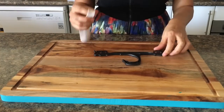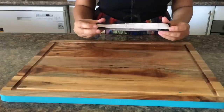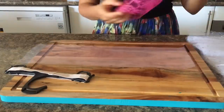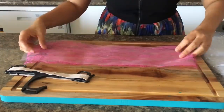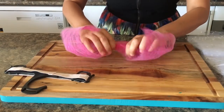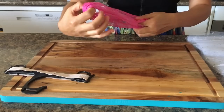Now that my tulle is cut, I'll take the hanger and secure the elastic band on top of it so that it becomes easier for me to tie the knot on it. The next step is to take the tulle — you can either take one color or two together, that is your choice. I'm taking two together, and then I'm just folding it in half.